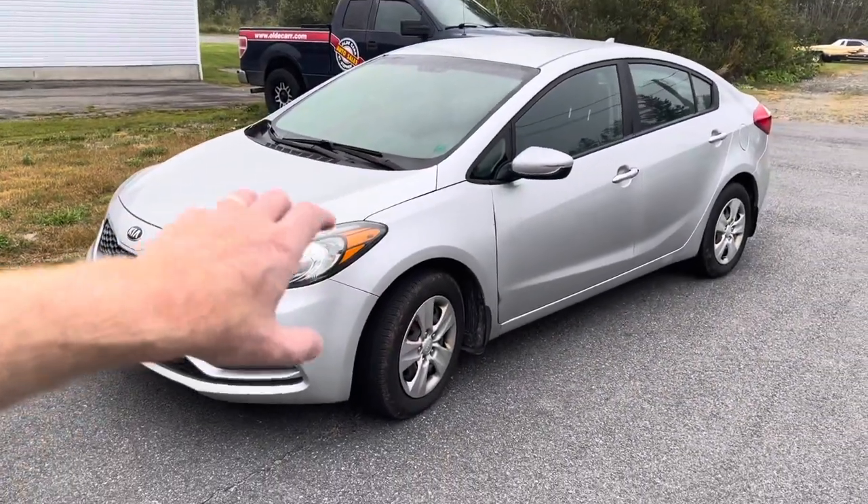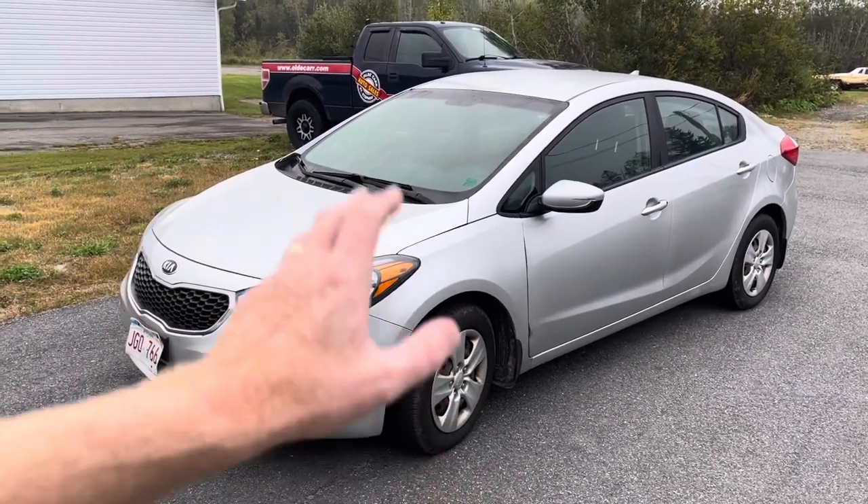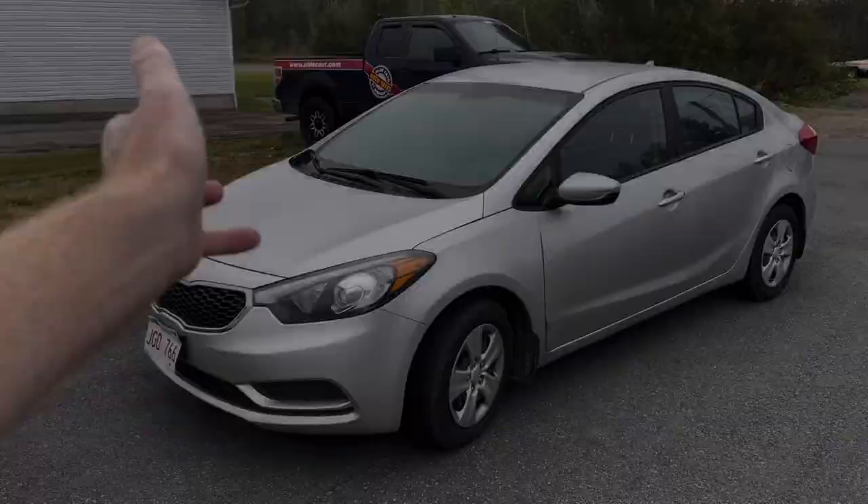2014 Kia Forte — not a bad little car. Everything seems to be good on it other than it's a little dirty and it's got a small tick in the engine. These Kia Fortes and some Hyundai Elantras with the 1.8 were common to have a ticky engine from the factory. This one has 174,000 kilometers — that's over 100,000 miles. We had it up to Kia and they've investigated it.